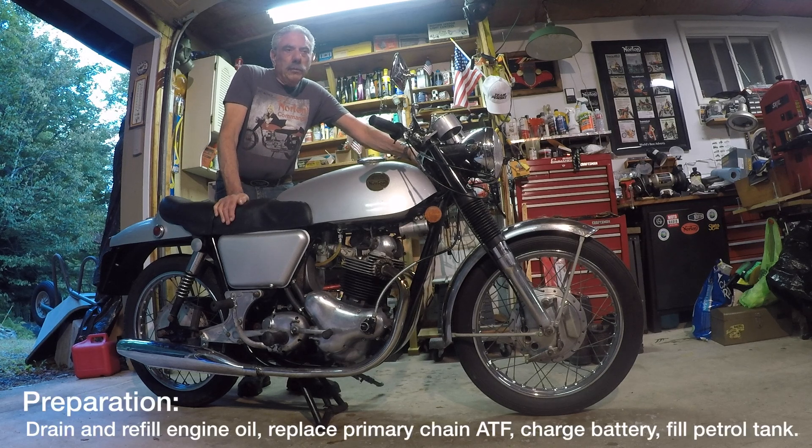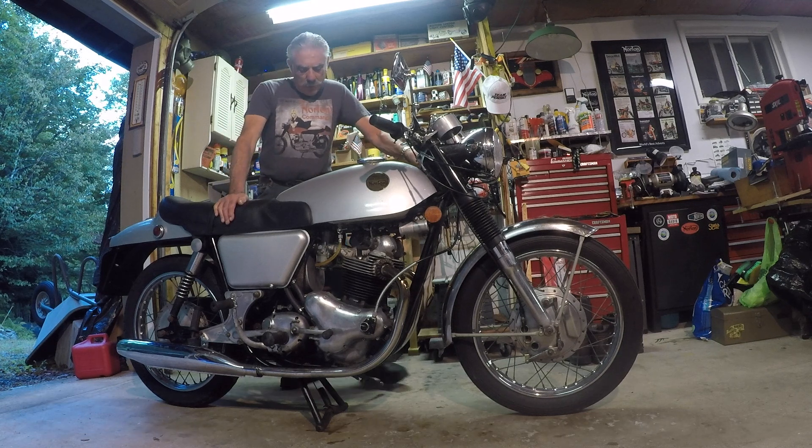I've just drained the oil, put fresh oil in the tank, and done a bunch of other maintenance, charged the battery, and I'm ready to start it up, so let's give it a go.